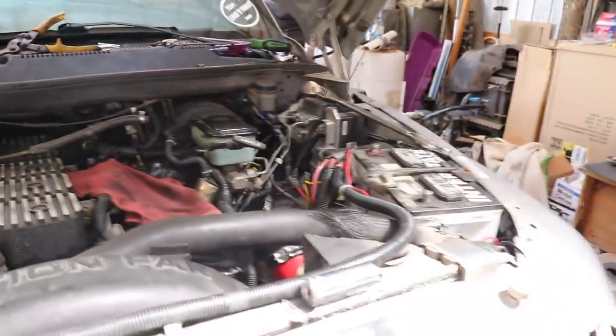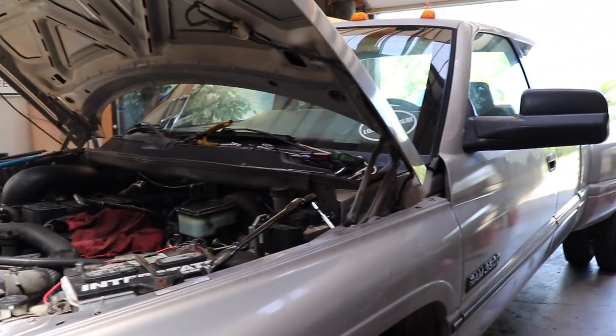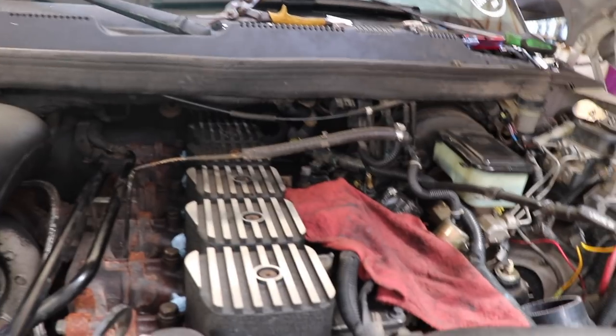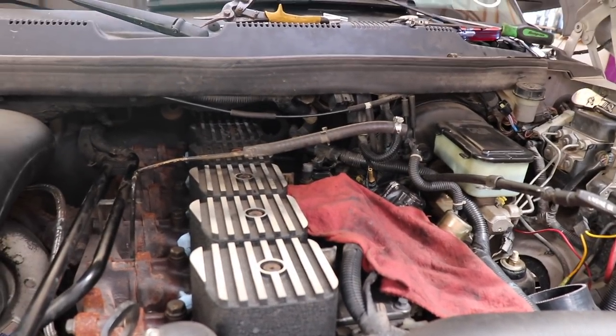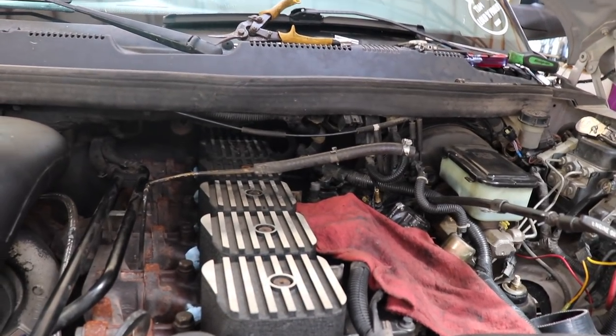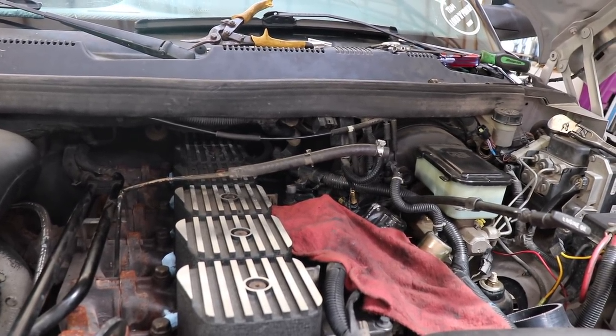Anyways, we're back in the shop working on the 12 valve Cummins dually. I kind of thought it was gonna take one day, then it turned into two days, and we're on day three out here in the shop. It's tough with all the other work — that's also why I cut back to every other day for my YouTube videos. We're going to be continuing working on the 12 valve dually. What we're gonna try to do today is change out the valve springs, and also put the new injectors in — the 120 horse DAP SAC injectors.